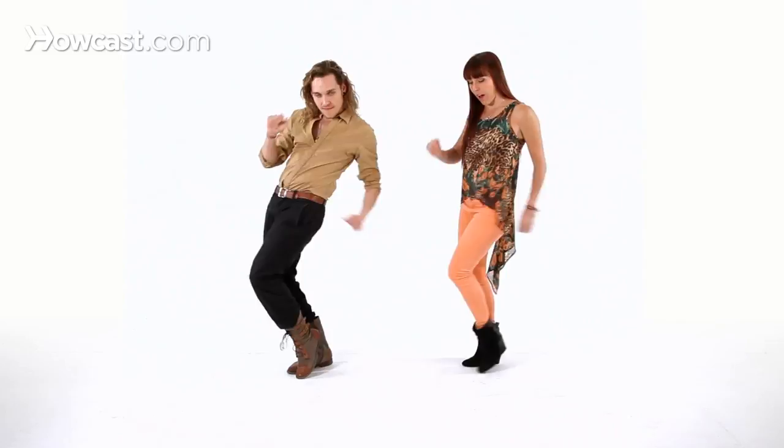And one, two, three, and four, five, six, seven, and eight.